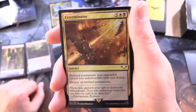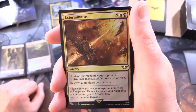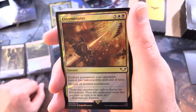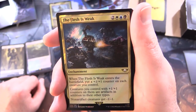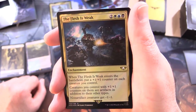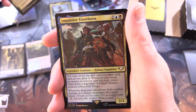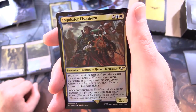Exterminatus - sorcery for 7: non-land permanents your opponents control lose indestructible until end of turn, then destroy all non-land permanents. Flavour text: 'Some may question your right to destroy 10 billion people. Those who understand know that you have no right to let them live.' That is pretty extreme. The Flesh is Weak - enchantment for 5: when it enters the battlefield, put a +1/+1 counter on each creature you control; creatures you control with a +1/+1 counter on them are artifacts in addition to their other types; non-artifact creatures get -1/-1.